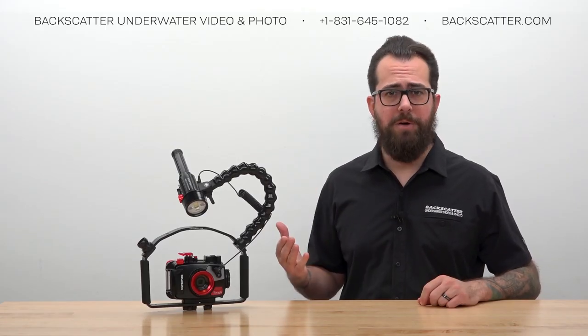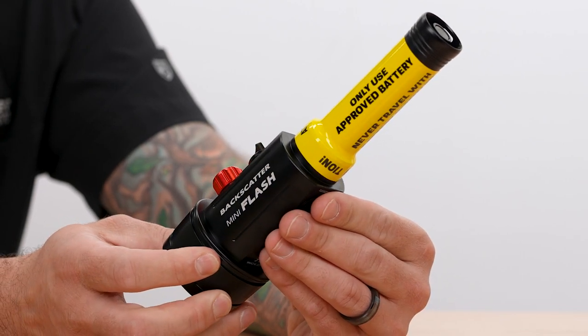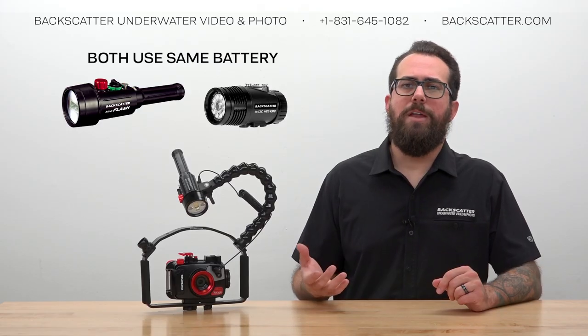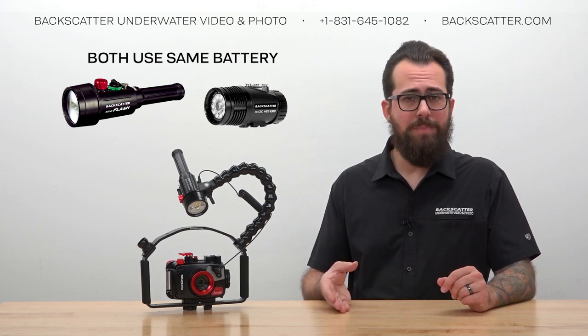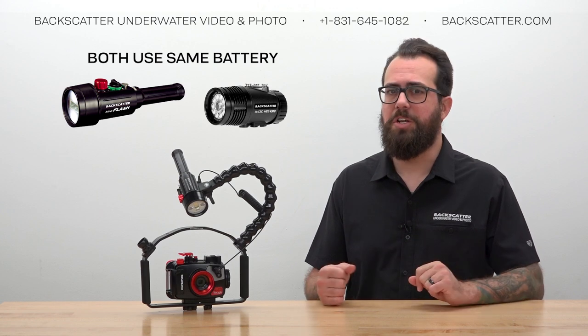Next up is the battery. The Mini Flash 2 only uses one approved battery: the X-TAR 21700 size, 5000mAh battery. The battery and charger are sold separately from the strobe, but it's the same battery used in our Macro Wide 4300 video light, so if you already have some of those, you're good to go.